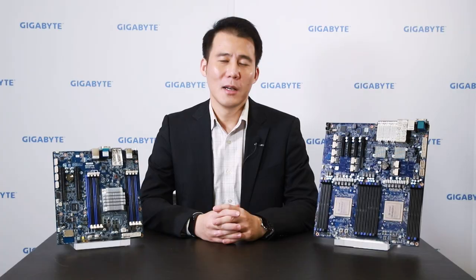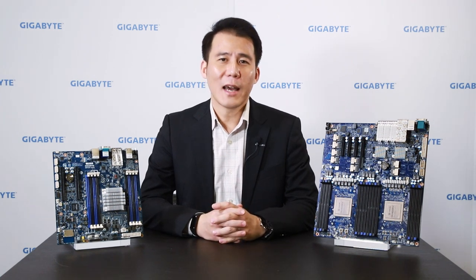Welcome to Gigabyte. This is Hoshino. I'm in charge of server product planning and strategy at Gigabyte. Today I would like to introduce an all-new ARM64 solution, the Ampere Ultra platform — it's a very powerful platform. But first, I'd like to introduce our development history with ARM64 solutions at Gigabyte.